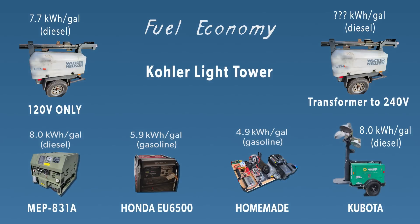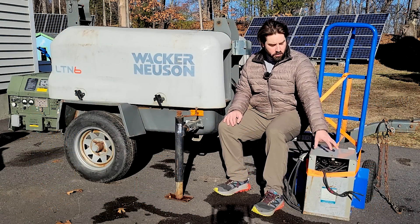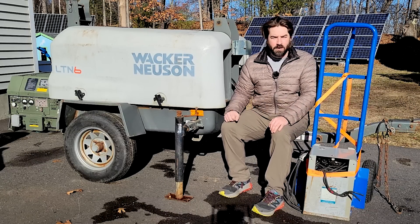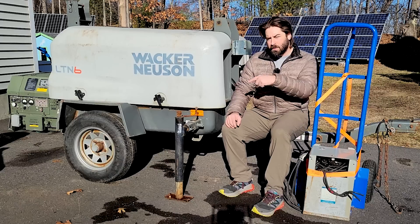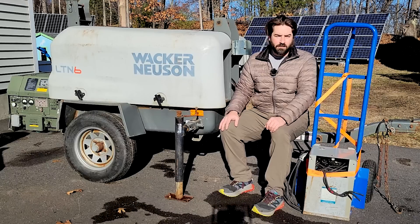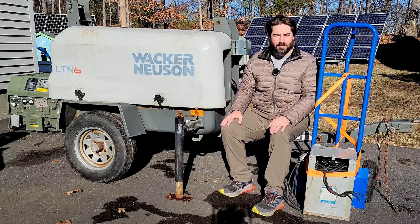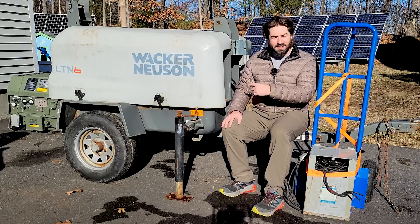In a previous video I ran a fuel economy test and it was 7.7 kilowatt hours per gallon of diesel. Today we're going to wire in this isolation transformer — it's a 10kVA one-to-one isolation transformer, so it should work really well for our application. We're going to feed 120 volts in and get 240 volts out. The transformer is not perfectly efficient, so we'll lose some efficiency there, but we might pick up a little efficiency on the charger we're plugging into it, since the charger likes 240 volts and runs more efficiently at that voltage. Maybe the numbers will work out the same, a little better, or a little worse — we'll find out.